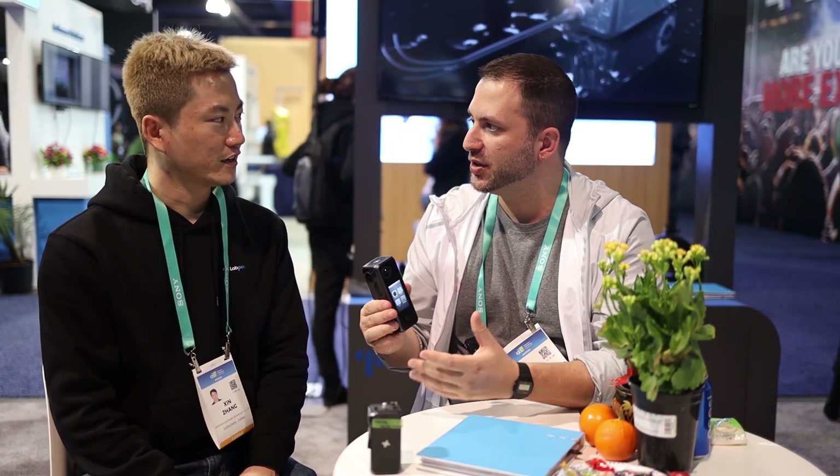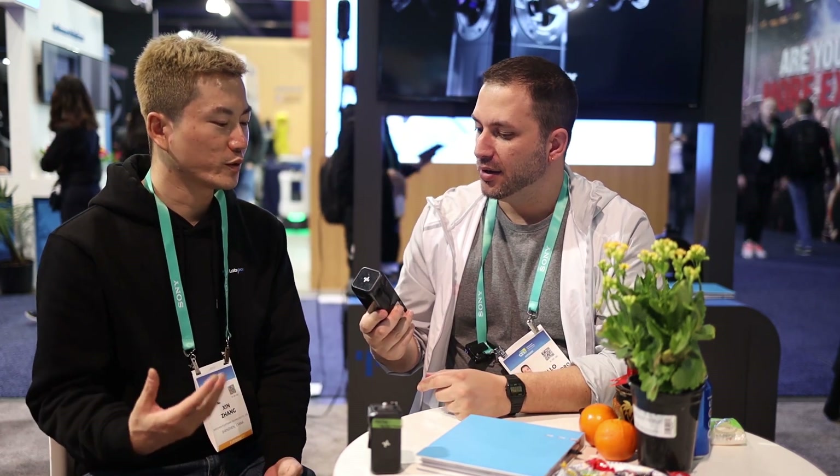Don't take it surfing. But for shooting videos casually, for any consumer or vlogger, that would be okay as well.